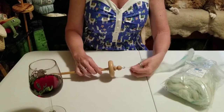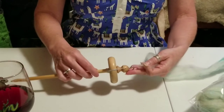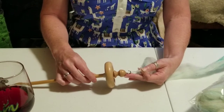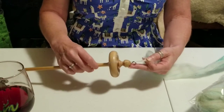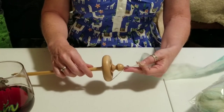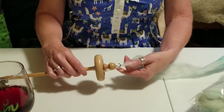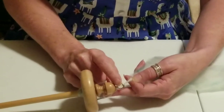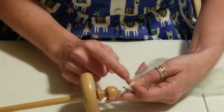As I get started spinning, I'm spinning in the direction of the clock and this is going to give me an initial S twist. Then I'll apply going the other direction, which will be a Z twist. As I start plying, I have the yarn going to the hook and the twist is going to travel up to wherever my fingers are.